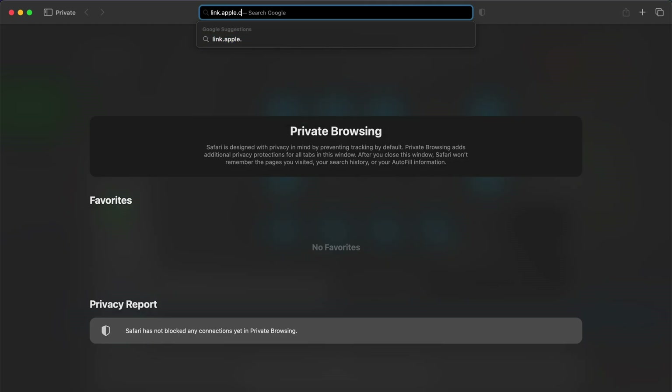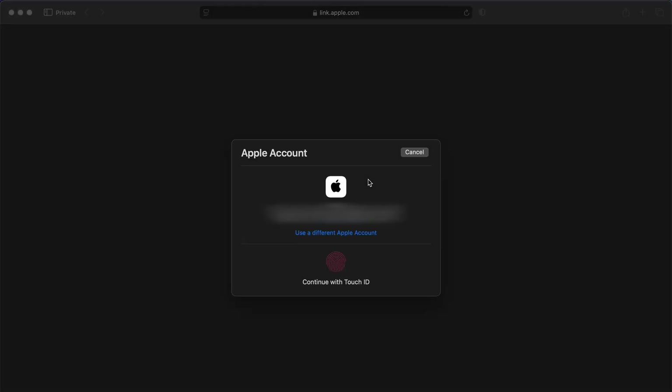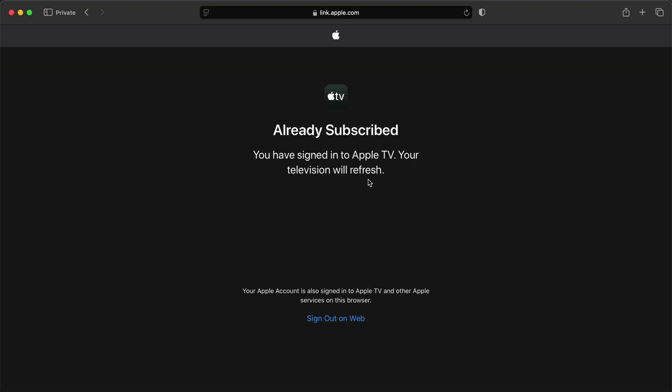For the second method, we have to go to link.apple.com on our mobile or desktop browser and enter the code shown on the screen. Then enter the email address and password associated with our Apple or Apple TV account. Sometimes it might also ask for two-step authentication or other verification if it is a new device. After all that, we will get this message: already subscribed, you have signed in to Apple TV. Your television will refresh.